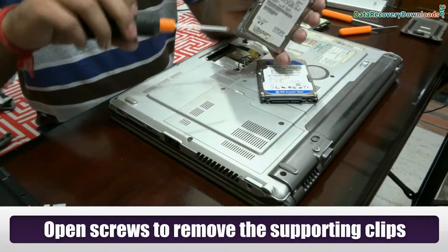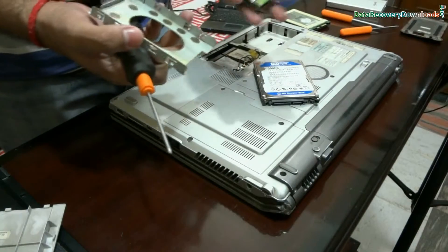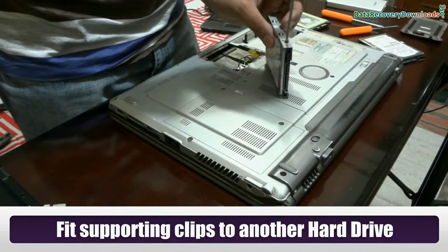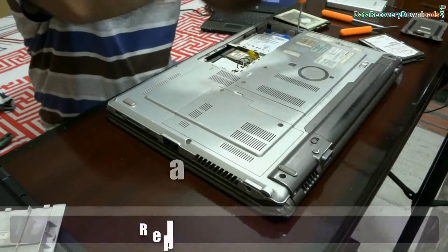Now open the screws to remove the supporting clips of the hard disk. Fit these supporting clips onto the new hard disk that you are going to replace. Similarly, you can replace this hard drive into the laptop just as you removed the previous hard disk.